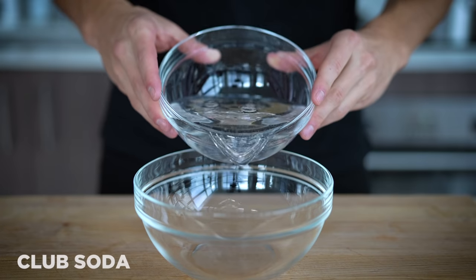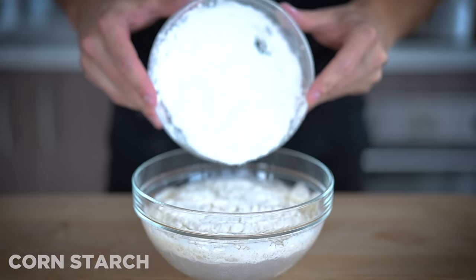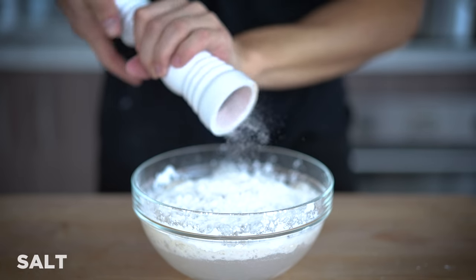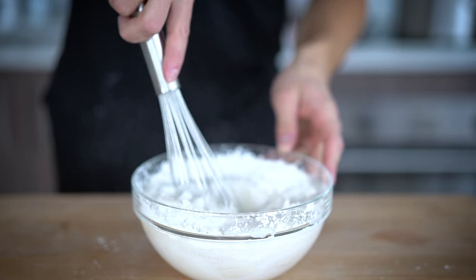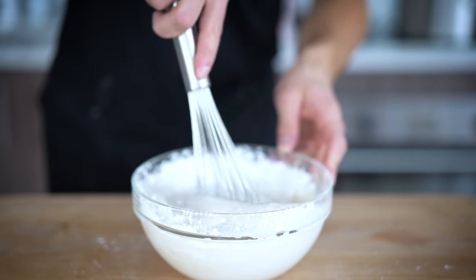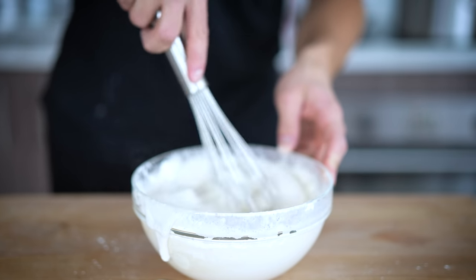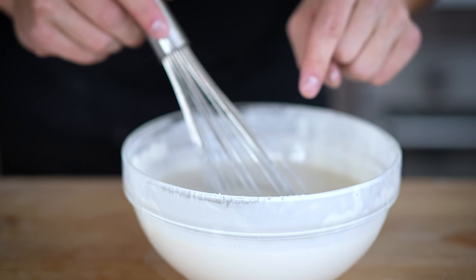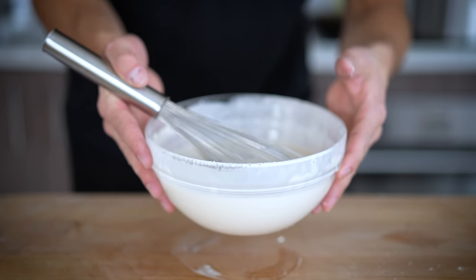For our tempura batter, let's go two cups club soda, one and two-thirds cup all-purpose flour, one and a half cups of cornstarch, and just a little bit of salt. Whisk this up until it's nice and well combined. It's a very interesting mixture, but that sparkling club soda really helps to make an amazing tempura batter. There's one other thing that'll take this up a notch — making it ice cold. So toss this in the fridge and let it get really cold before you dip.